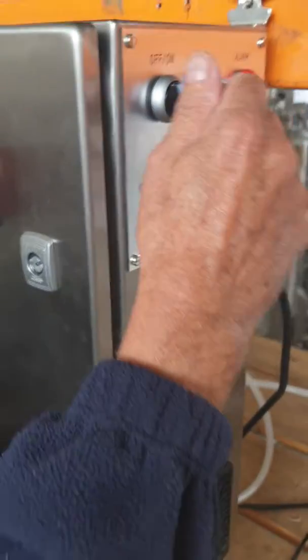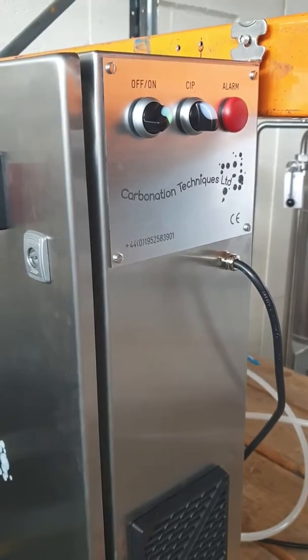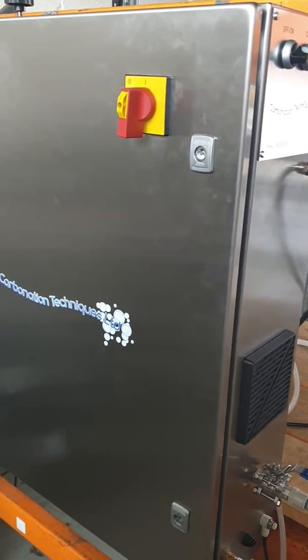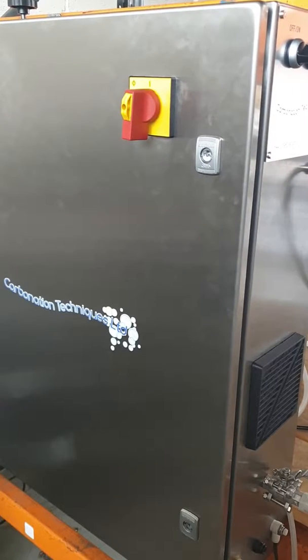We now turn the carbonator on. It's now carbonating liquid. The carbonator will turn off when its chamber is full.